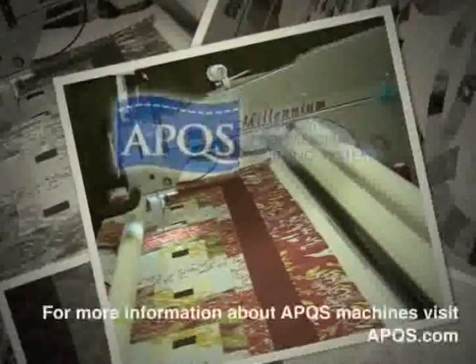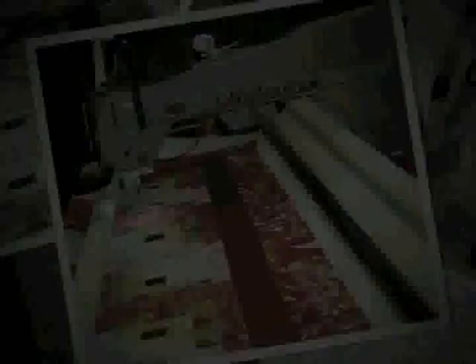I hope you found today's video helpful in learning how to do the Echoed Lines and Swirls Meander. If you'd like to be notified each time APQS releases a new video, subscribe to the APQS Long Arms for Lifelong Learning YouTube channel. I'd also like to personally invite you to join us on Facebook. If there's a special technique you'd like to see showcased, email me at Tina at APQS dot com. Thanks for joining me today and I'll see you next time.